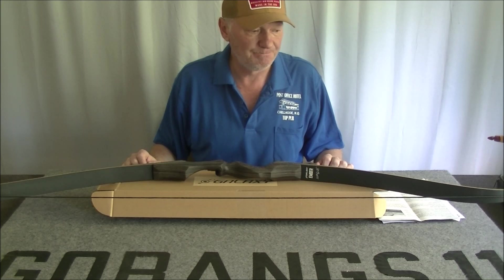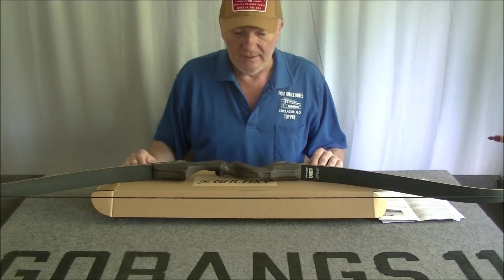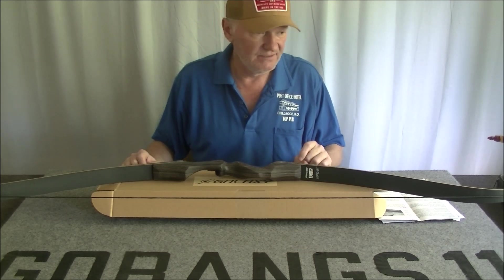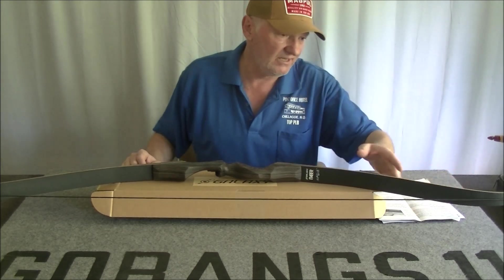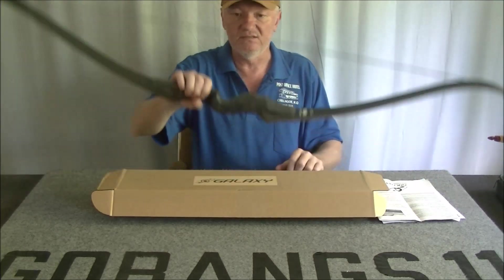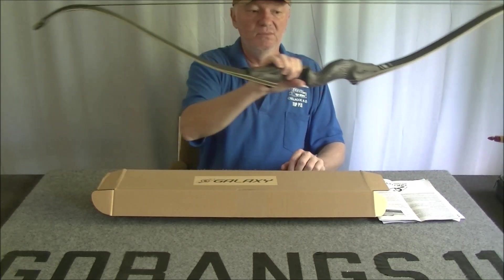Hello again. It's going to be something different this time and it's not going to be gun related. It is outdoor related, but it's a bow — my new bow.